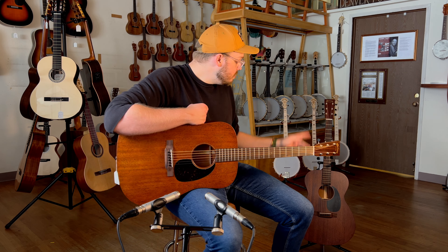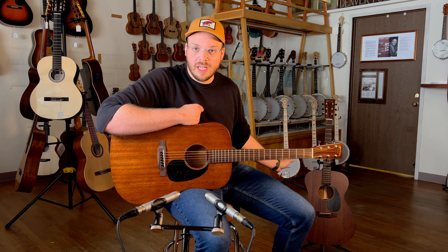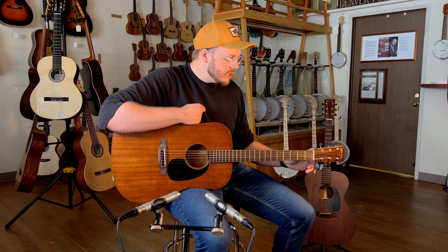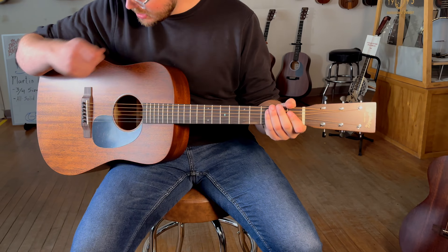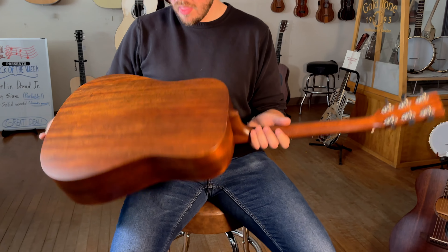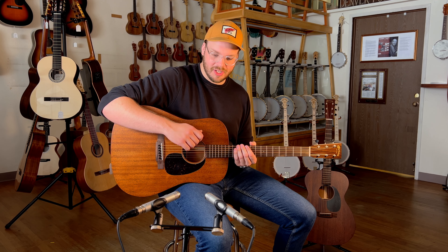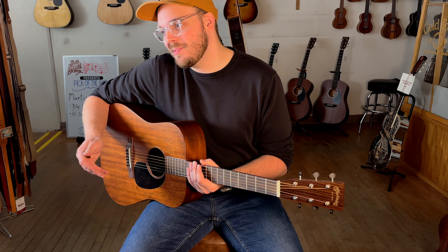Obviously, long scale on both of these guitars — 25.5 on all of the Mahogany offerings, except for the 12-fret Triple O 15 SM, which is also incredibly hard to get. Lovely tuners with the black buttons on them — that's a recent addition. One and three-quarters nut, rosewood bridge, rosewood fretboard, and gorgeous Mahogany all around in this sort of semi-luster satin finish, which is really gorgeous and wears in very well. The more you play it, the shinier it gets, which I think is really fun.